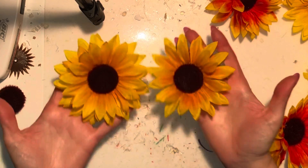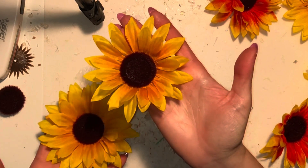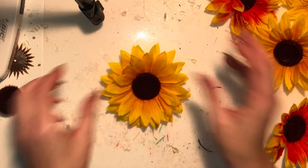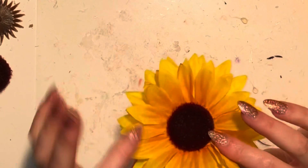You can see here the difference between a flower with two layers and a flower with four — the four is definitely fuller and prettier to me. Especially with these cheaper flowers from the Dollar Tree, they don't usually have as many layers in them.